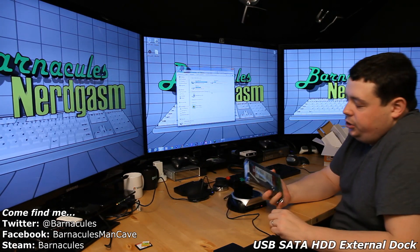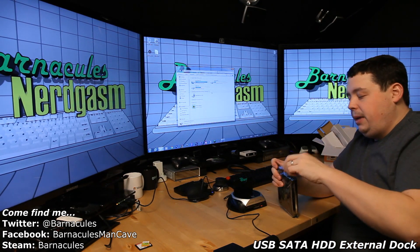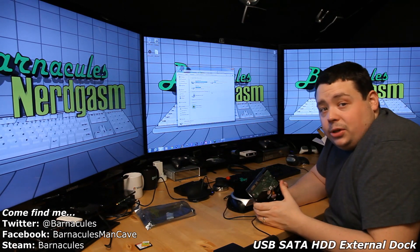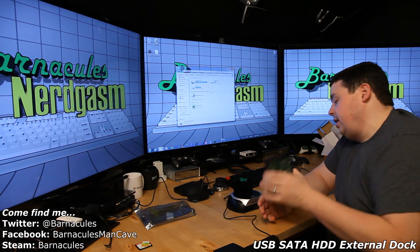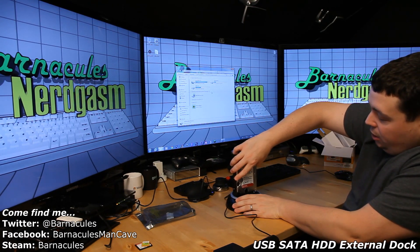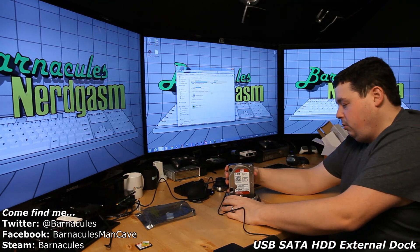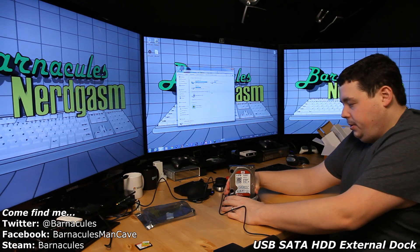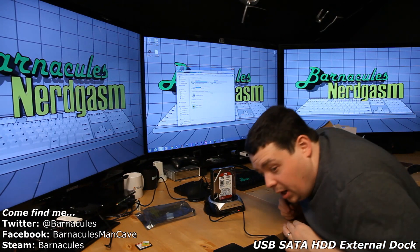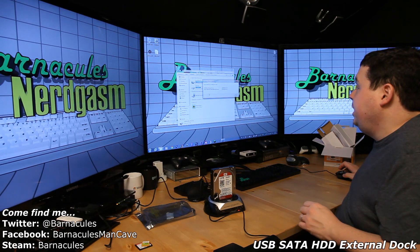Now let's bust open this — it's a Western Digital Red 3-terabyte drive. I picked up two of these for the video recording box so I can do more game video recording, because if you're not capturing everything all the time you miss so much good stuff. All you do with the drives is put it against the back plate — the width is predetermined, there's a little bit of slop — and just drop the drive in and it falls right onto the connector. I can hear it spinning up. Western Digital Red is an incredibly quiet drive.